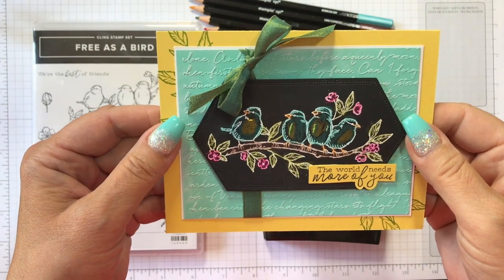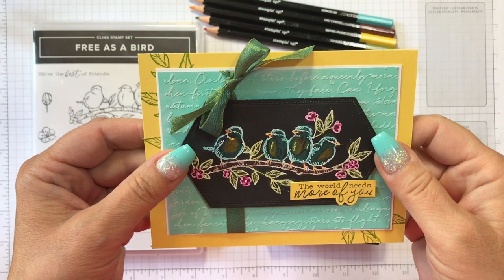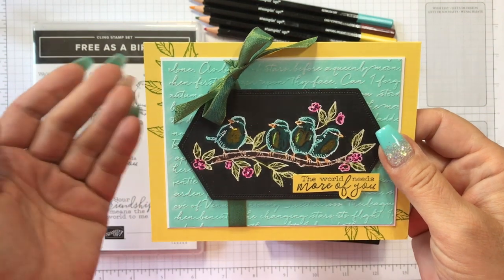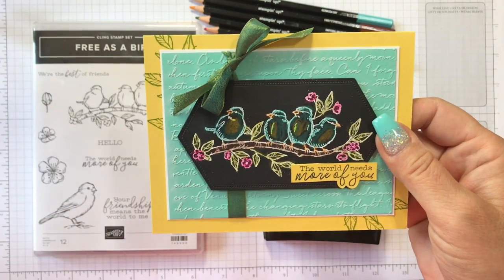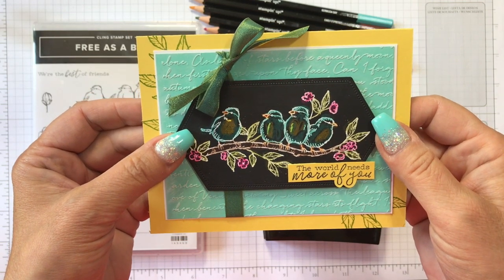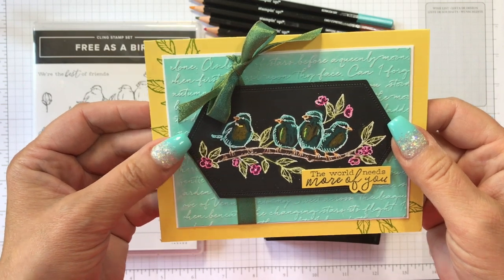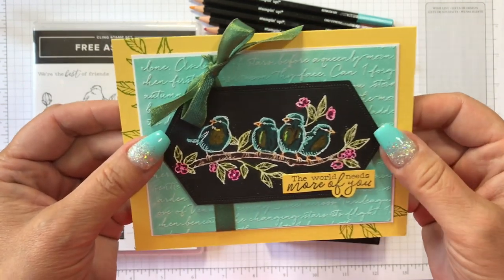Hello, this is Eva at ilovetostamp.com. I'm a Canadian Stampin' Up demonstrator and today I have a fun new technique that I discovered — at least to me. Maybe this already existed, but I discovered it just by a mistake. Sometimes that's how techniques happen, right? So I wanted to share this with you.